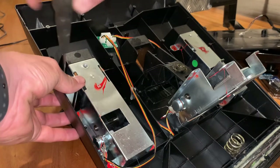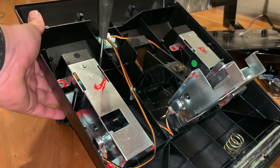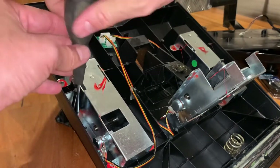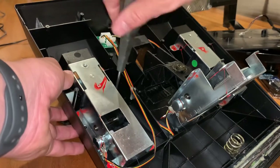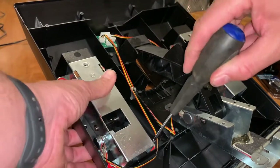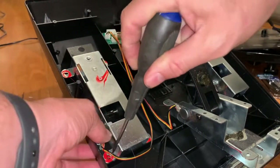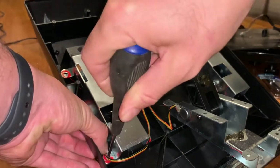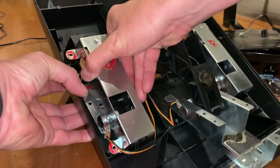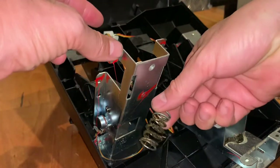This is the throttle. That's the throttle pedal spring — a bit dirty so we'll give it a little clean up.